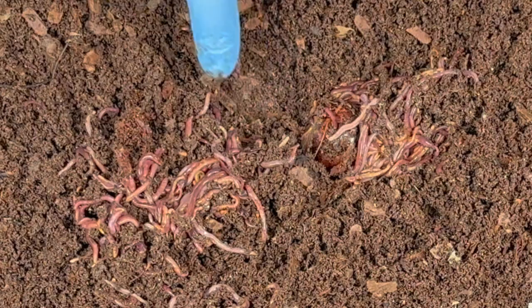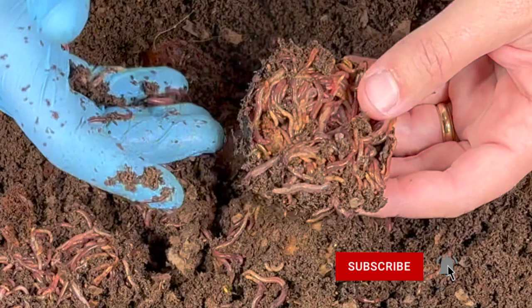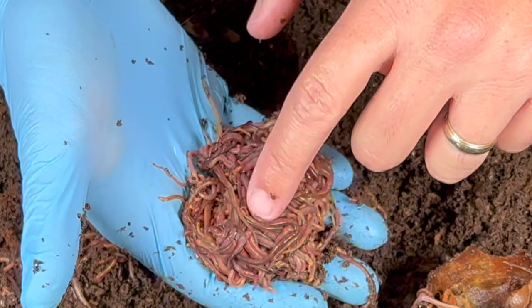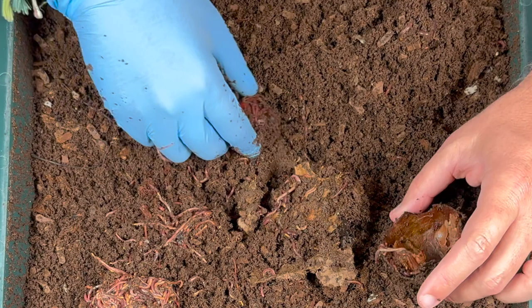I think I got to that avocado right there. Let's dig in and see how they're doing with it. I can feel them underneath there — they are full of this shell. Right here is the avocado shell, and right inside there is just a giant worm ball. It's like red spaghetti or brains. Right here I am probably holding at least 200 to 300 worms.